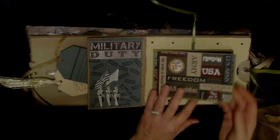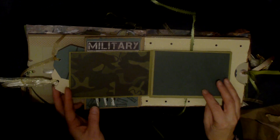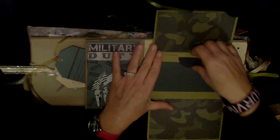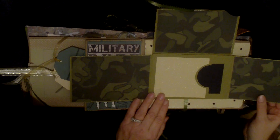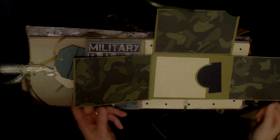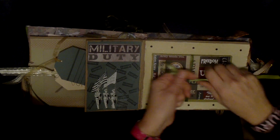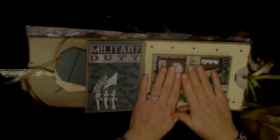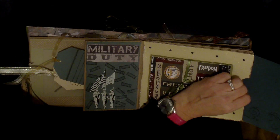This is one of those flip-outs that I do in every one of my books. It flips out one way with a little pocket, flips another way with a little pocket, and then flips a third way with a little pocket — so there's a lot of room in those. I use those in almost every one of my albums because they hold a lot of pictures. Just did a little bit of embellishments and another photo mat.